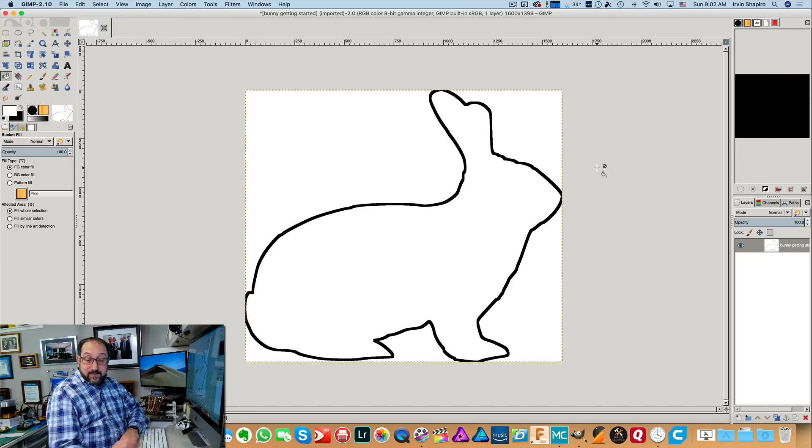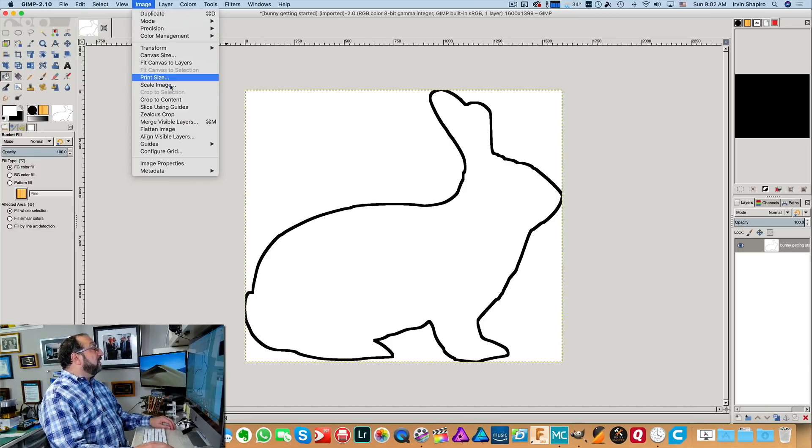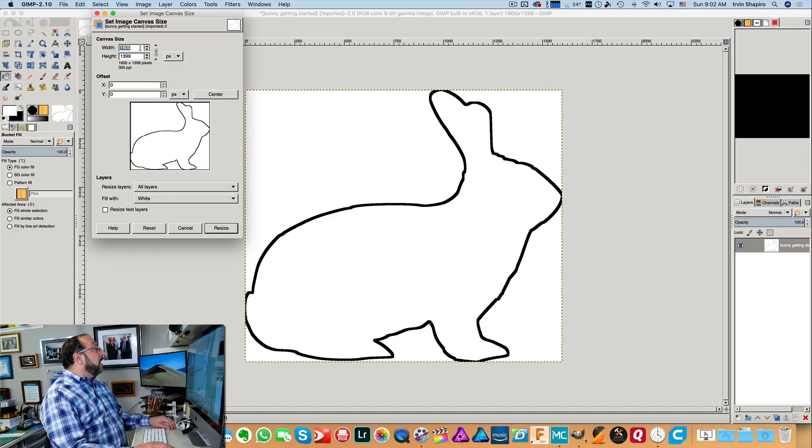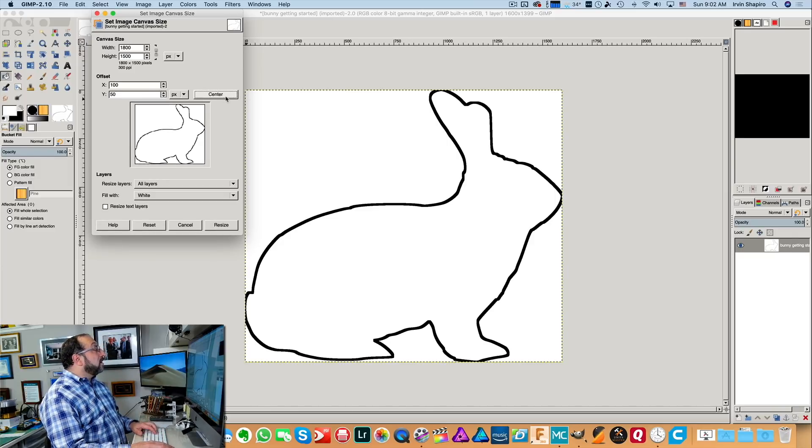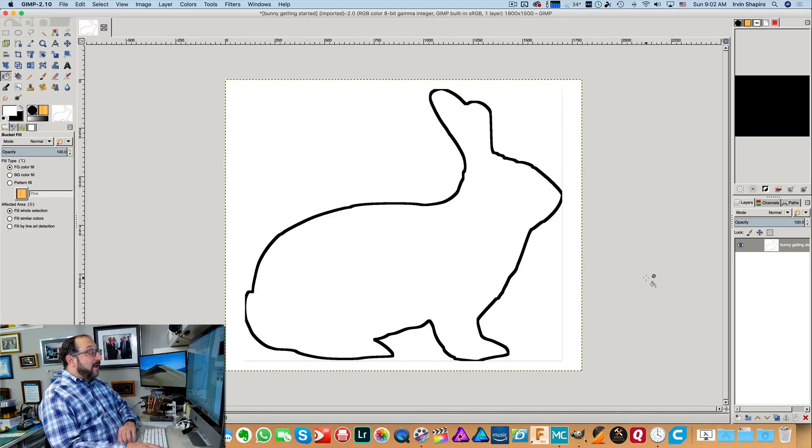You'll see there was a little bit of space around our bunny here. So we're going to go to Image > Canvas Size and make it just a little bit bigger, tell it to center on our canvas, select All Layers, White, and Resize. And now we have a bunny centered on our canvas, ready to produce a stamp.